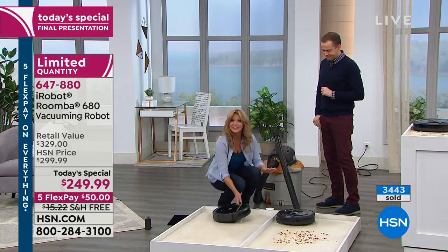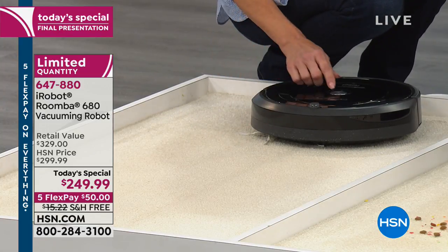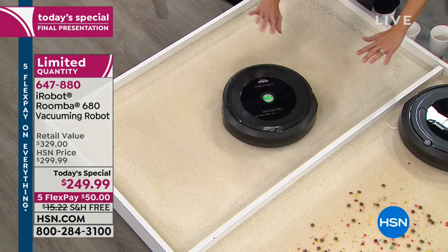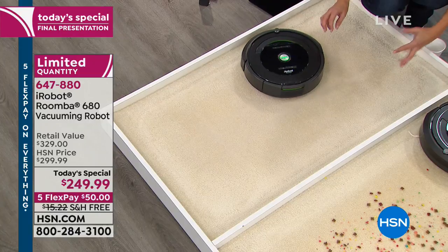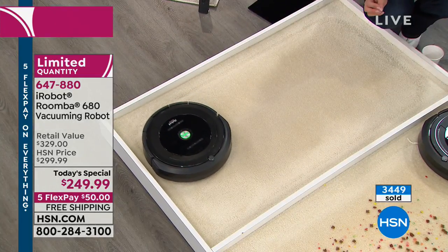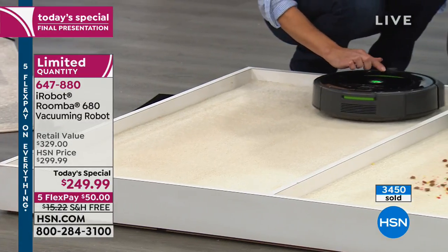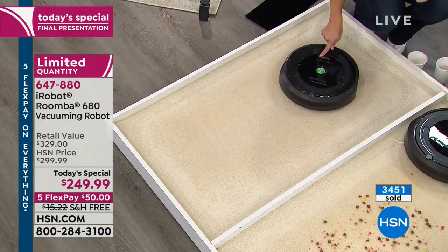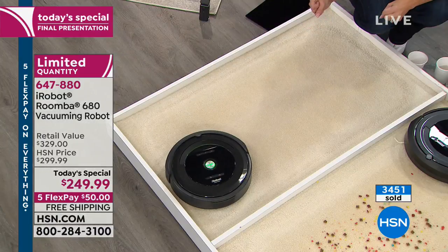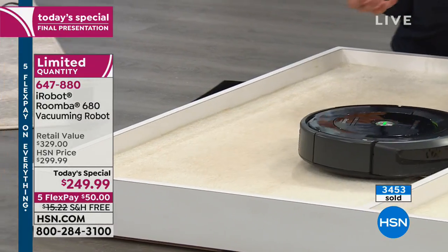As it starts to head out, it's looking for that dirt. It'll stay in a certain area for a while — because if you were vacuuming and heard dirt going into your vacuum, you'd stay there. Same thing with the Roomba. There's a little blue indicator light like a magnifying glass that turns on saying, I'm finding dirt right here. It gives a super boost in that area to extract the most dirt and use its time most effectively, for one full hour before it goes home.